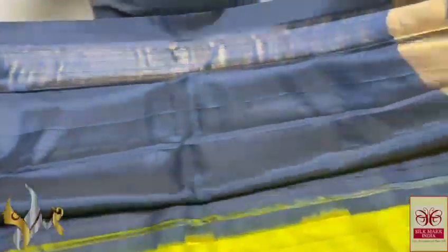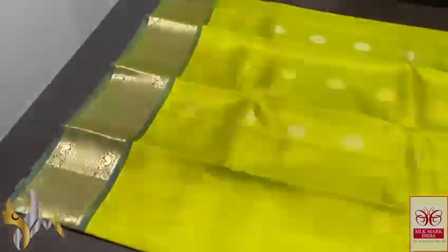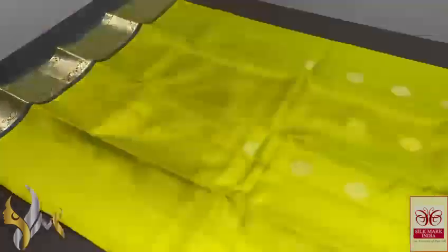Same colour blouse piece. It looks almost like a black colour, but it is dark navy, and we have a very elegant, eye-catching, beautiful fluorescent yellow and green mix colour — a very beautiful one.